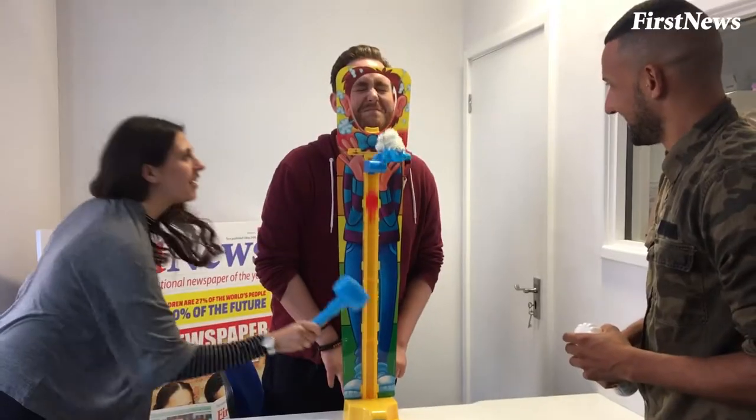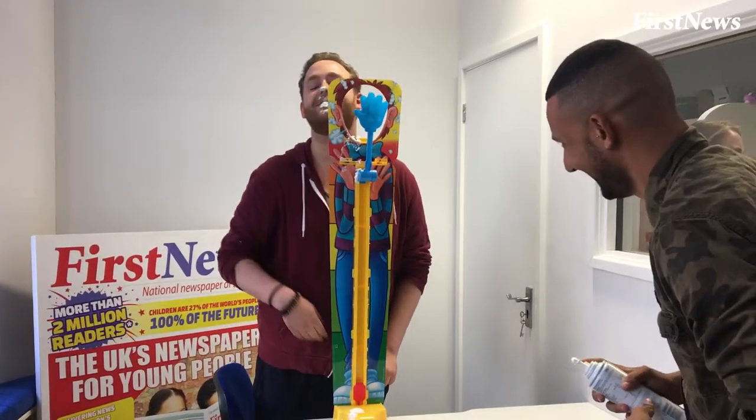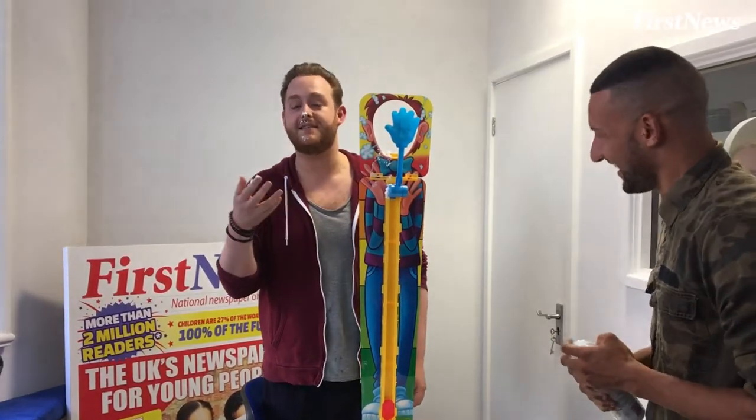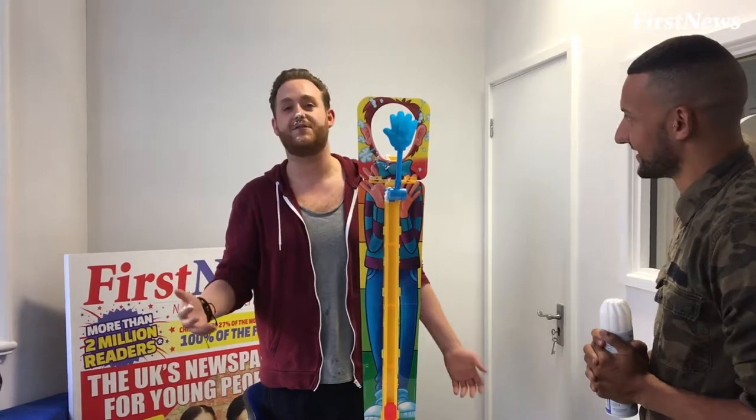Oh, come on! That's Pie Face Sky High, or it's our version of it, because I'm six foot four. Here we go.